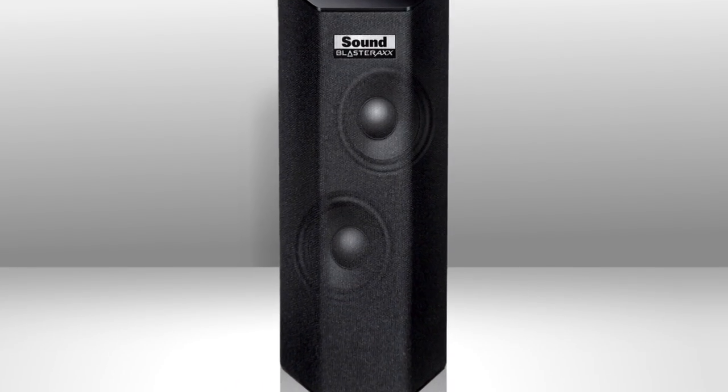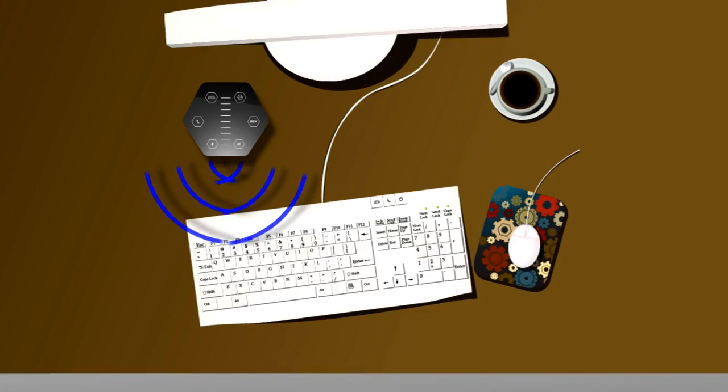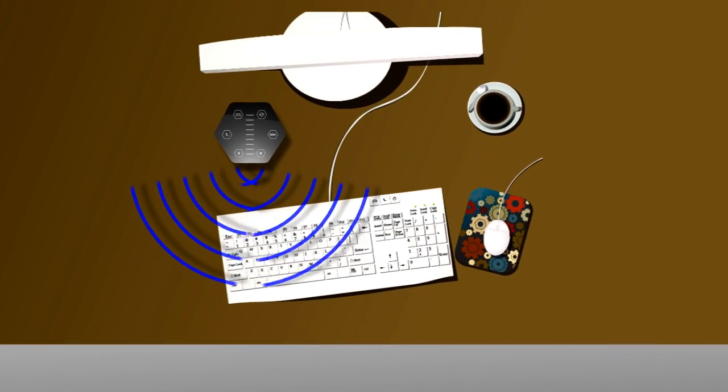Its stereo speakers are stacked vertically, so its footprint is small-desk-friendly. How? Well, those vertically stacked left and right channel drivers are angled to project a wide angle of stereo sound.